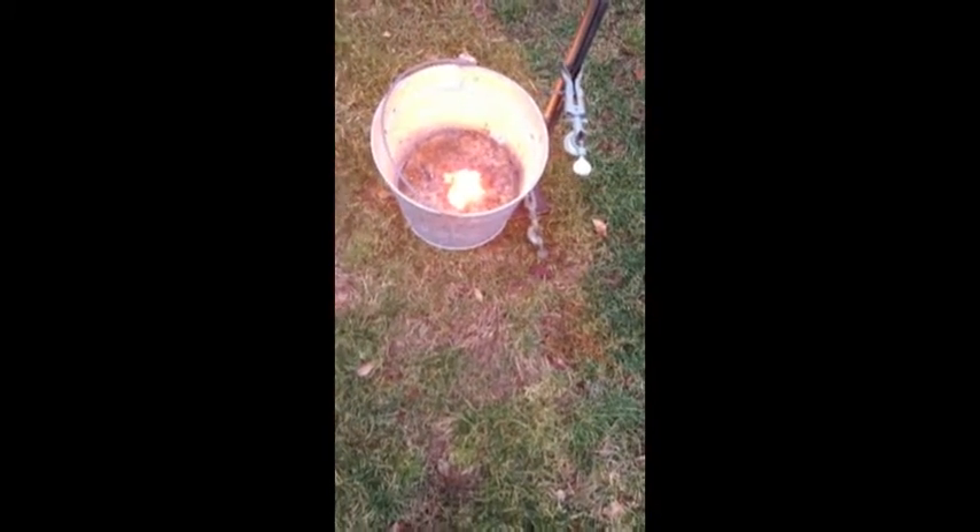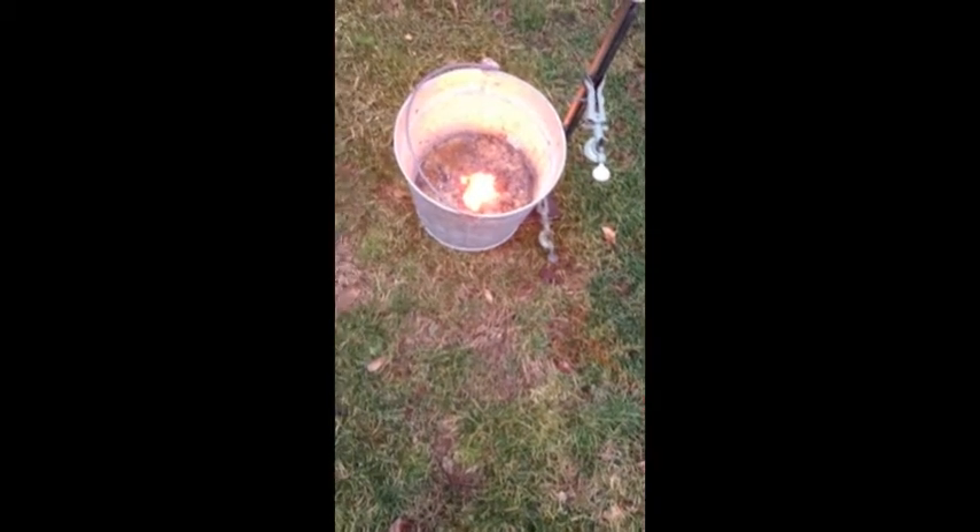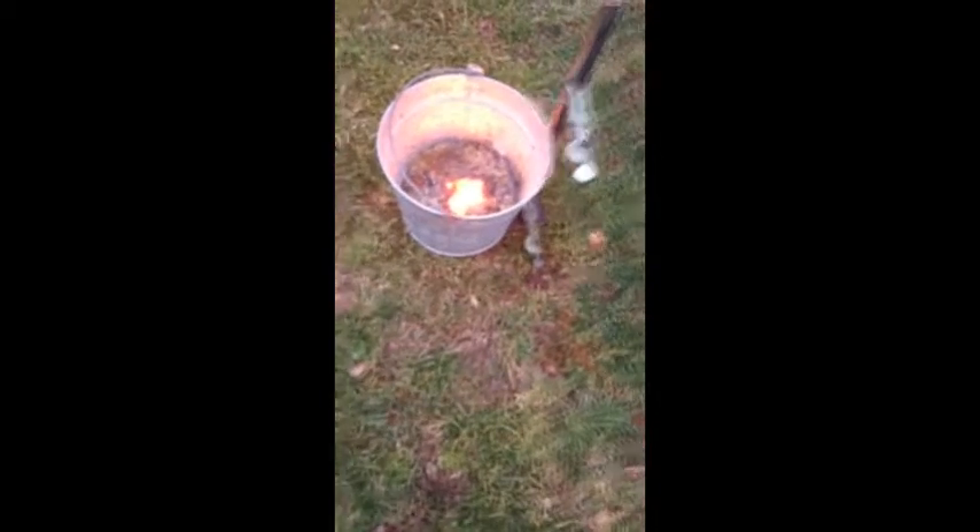Molten iron. It's a good thing. I'll do this for a kindergarten class — they would think it was really cool.